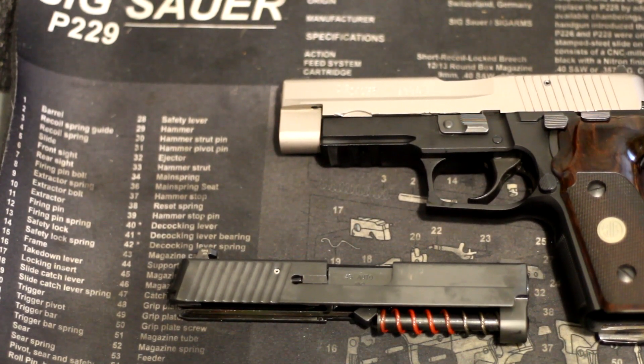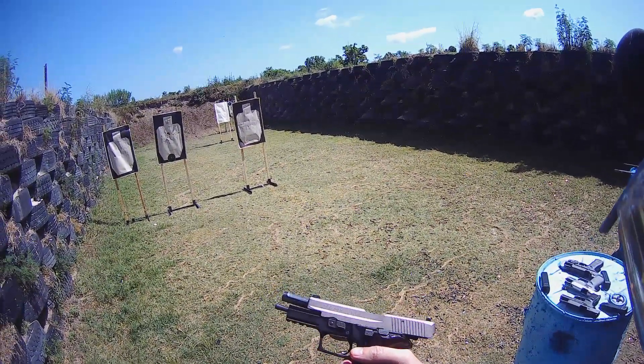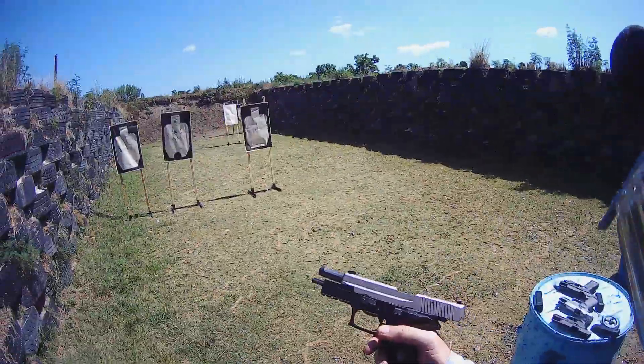Check me out, like and subscribe if you like what you see. Thanks. Shooting the P227 first — the long slide, 10 rounds — and then switching off to the short slide.